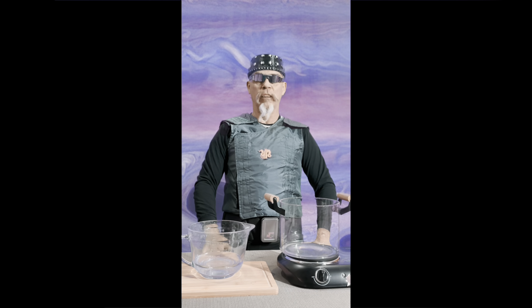Hello YouTube viewers. Thank you for joining my earth cooking adventures. Today I will be simply boiling water.